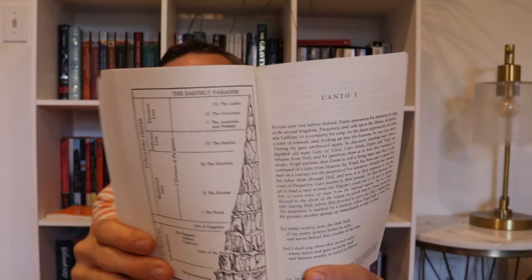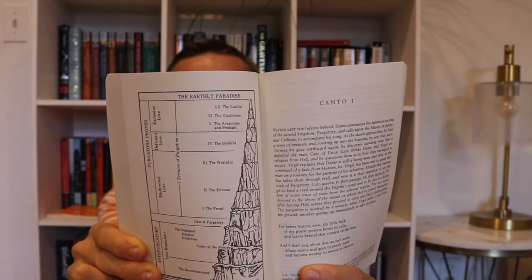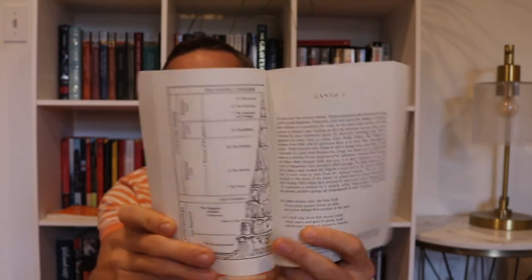For the Inferno, Dante goes through hell — which basically takes you through the middle of the earth, where the devil is located — and then comes out the other side at the base of purgatory, which is a mountain. Purgatory is essentially a mountain with different levels on its side, each committed to different sins or wrongs that people do throughout their life, but it's a little bit different than hell.